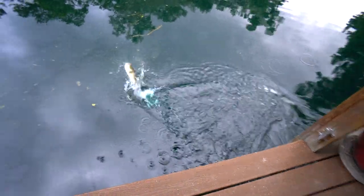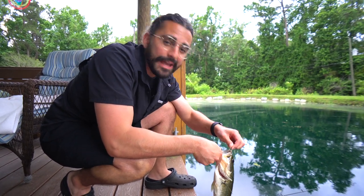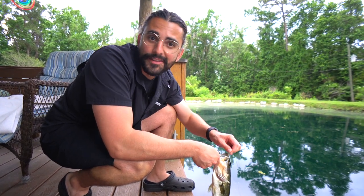For me, there's not much that's gonna make this Boondockers Welcome site any better. I'm catching fish right now maybe 20 yards from our RV. I'm stoked — this is awesome.